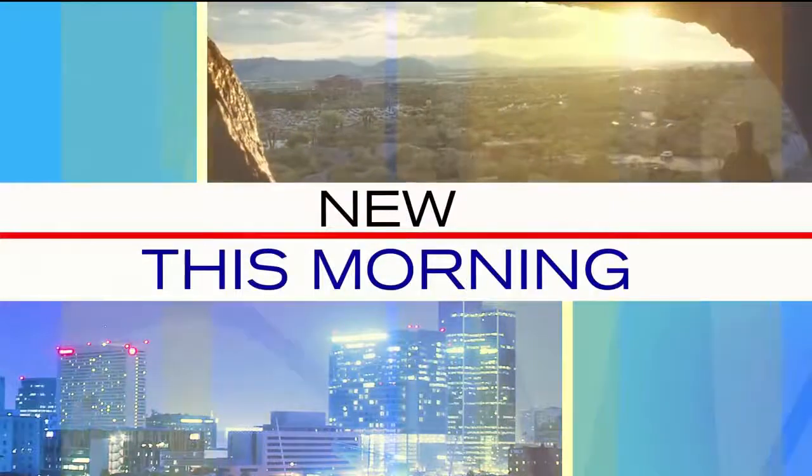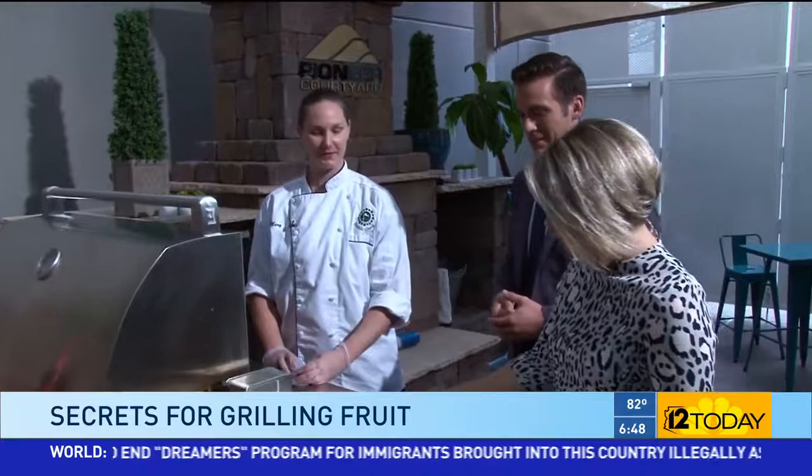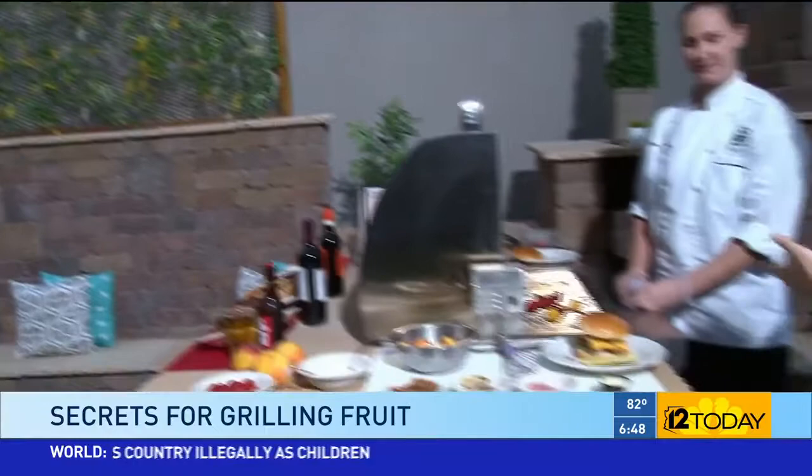Today if you're like every other American you want to be spending this holiday out by a grill. Fortunately we own a grill — well, not us personally, but the studio presumably has paid for this grill. It's extremely important that you make note of that. This is Mary; she's from Pebble Creek. Mary, you're the chef there and you have expert grilling tips. If we're making a hamburger, what do we need to do?